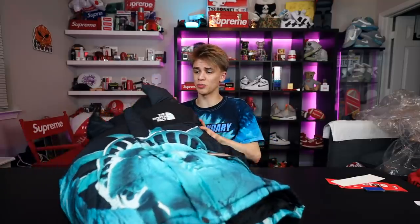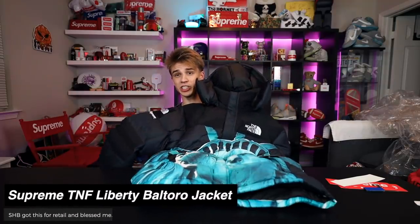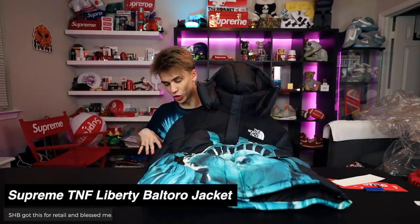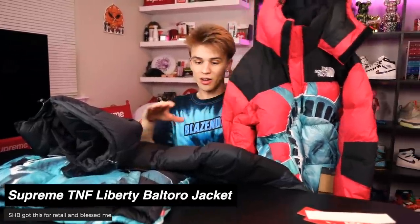Serious big shout out to him for scooping this up for me at retail. I'm gonna keep it. To help complete my Supreme collection — the black colorway might even be better than the red just because you don't see any of the trim detailing. Notice how you see the trim detailing on the red, but it's just clean all the way throughout on this black jacket. This is part of the Supreme North Face drop. This is another shirt I'm gonna sell — size small, Statue of Liberty t-shirt.